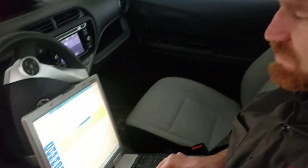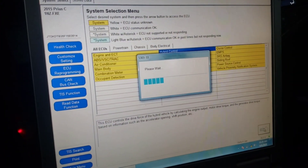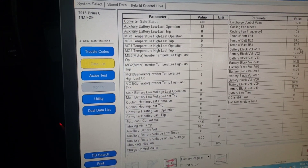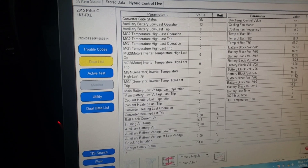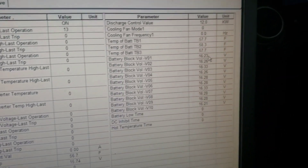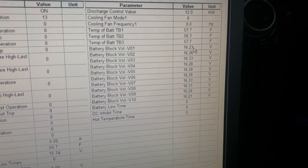We're in the donor vehicle and we're going to take a quick look at the battery in this vehicle. This battery we're thinking is good because the vehicle's crashed and it didn't have a known battery issue before. Our voltages are nice and tight. The highest is 16.3 and my lowest is 16.23 — so that's a tenth of a volt, really not bad for a battery that's been sitting for a month.